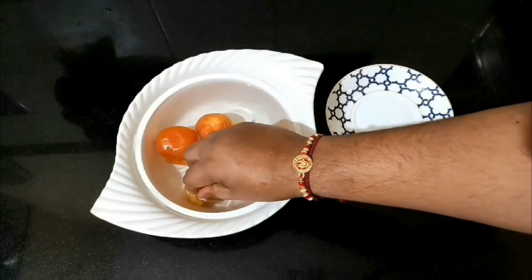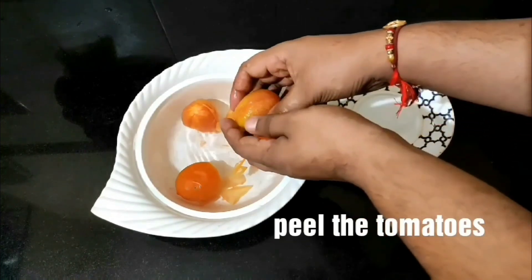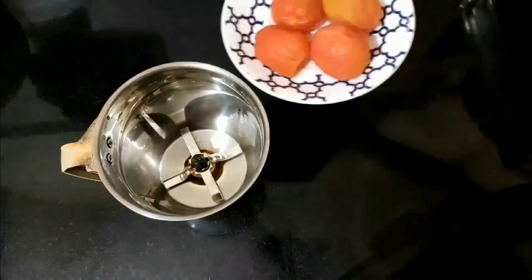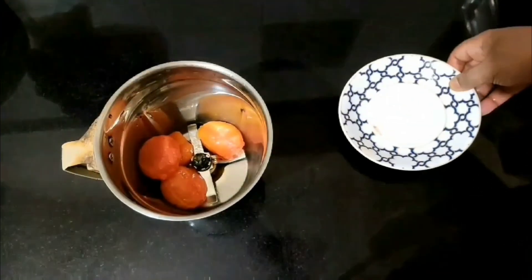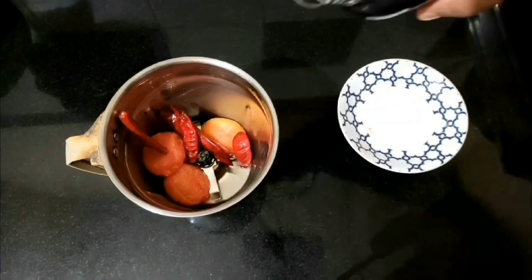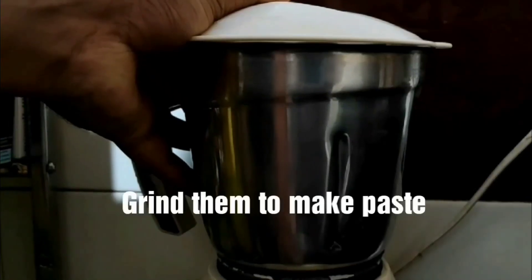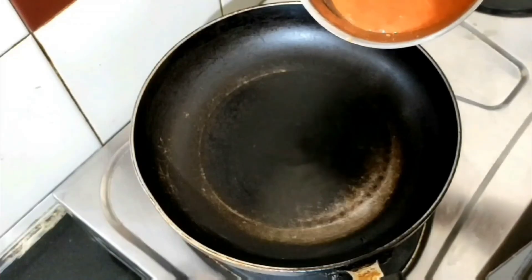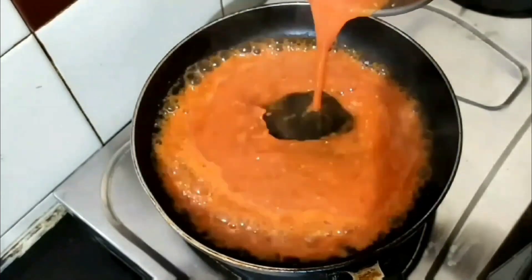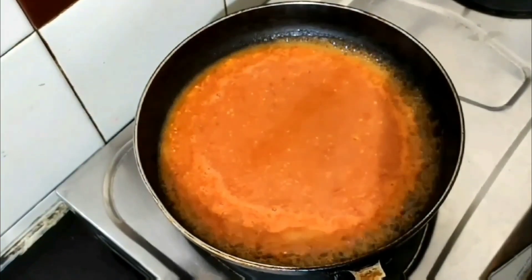Put the tomatoes in cold water and peel them. Then add the peeled tomatoes, dry chillies, a little bit of water, and make a paste. Now heat the paste until it becomes a little bit dense.